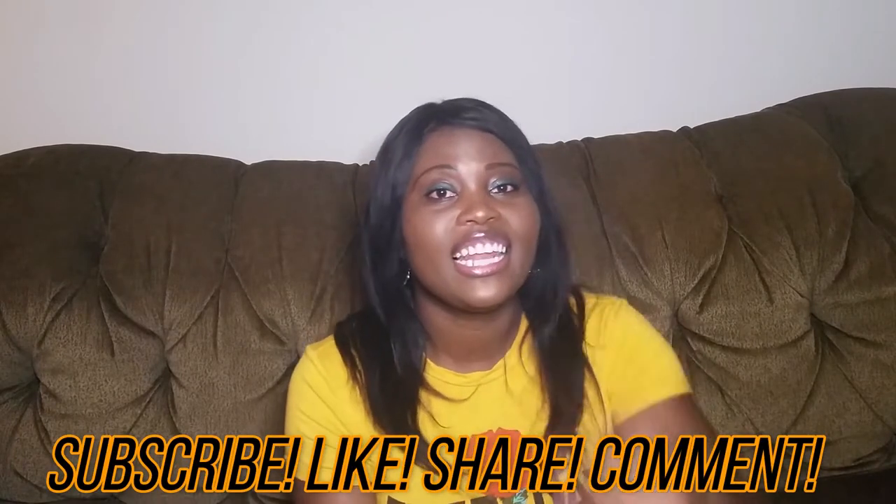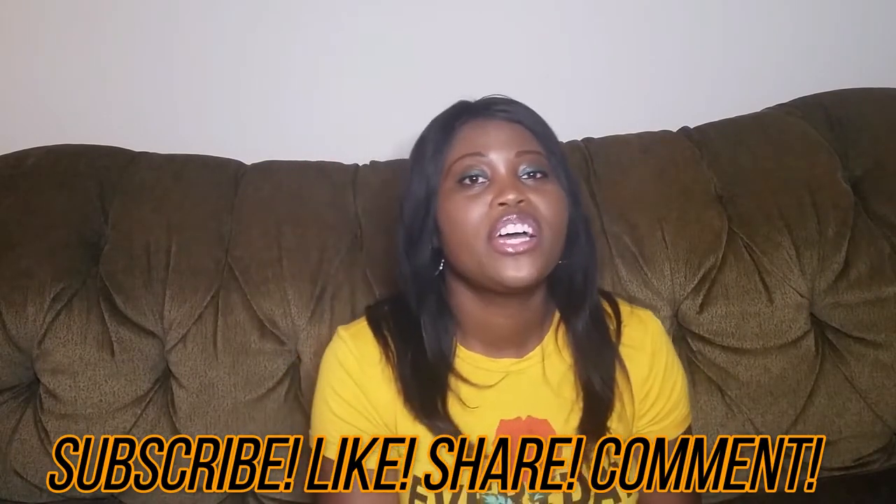Welcome back to the Jamaican Taste Buds Kitchen, my name is Aisha. Today I will be making some Jamaican pepper steak. This recipe is actually my dad's recipe — he taught me how to cook Jamaican pepper steak when I was 15. If you want to know how I put the flavor of love into my dishes, stay tuned. Remember to subscribe, like, share, and comment on this video.